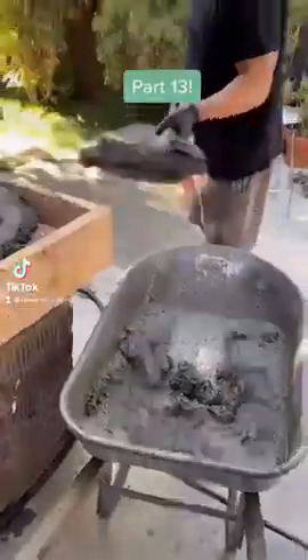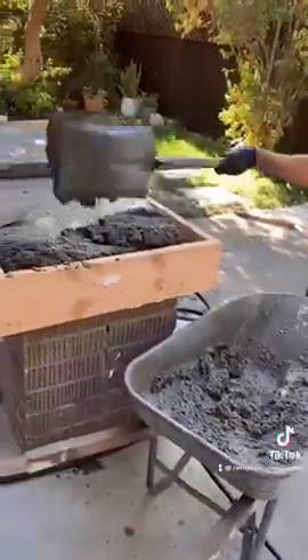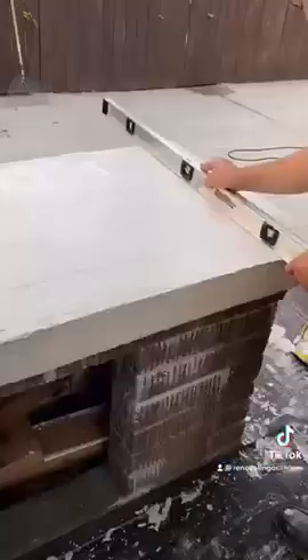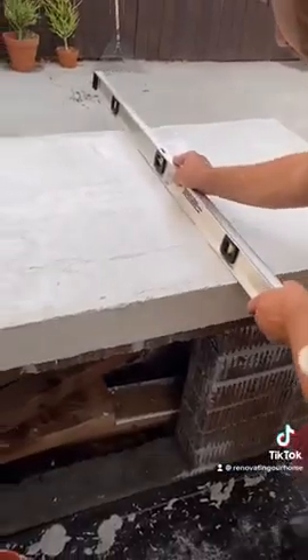Welcome to part 13 of our outdoor home renovation. You've seen us demo part of this brick structure, add concrete and paint, and now it's time to finally reveal what we've been up to.